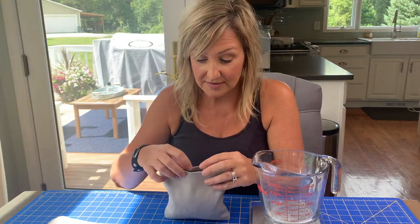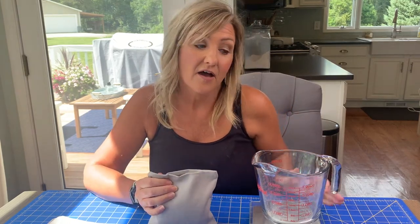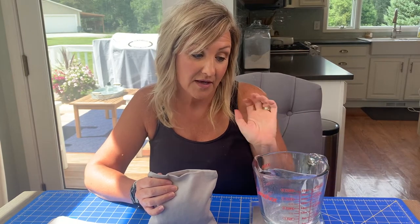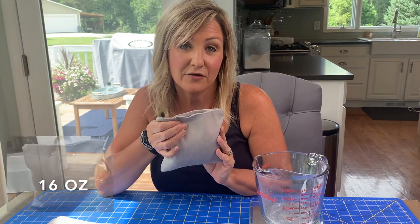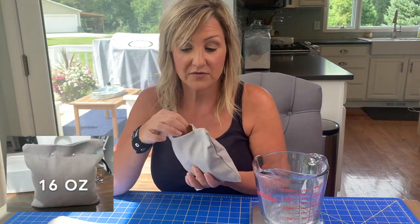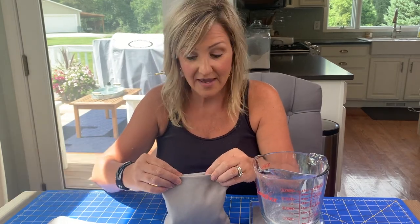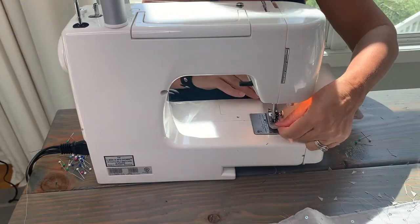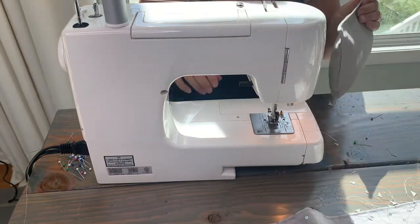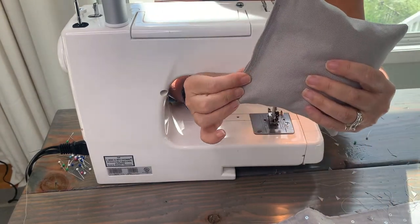When filling the bags, we used a scale and a measuring cup. You measure your bag first, then subtract that from the amount of corn you need to fill it. The bag is already filled up, and now I'm going to go over to the machine and finish sewing these up — then we'll be all ready to play. I have three more to go.